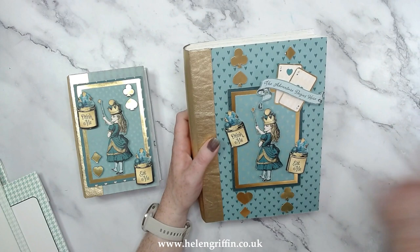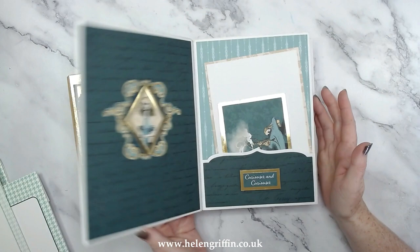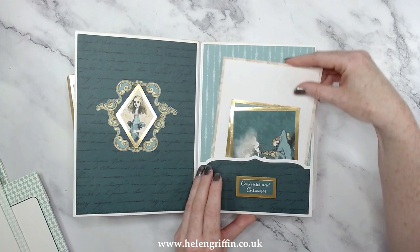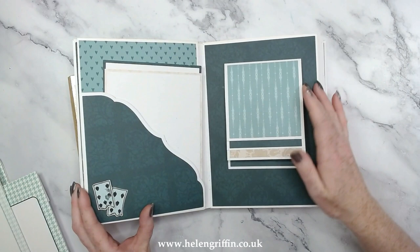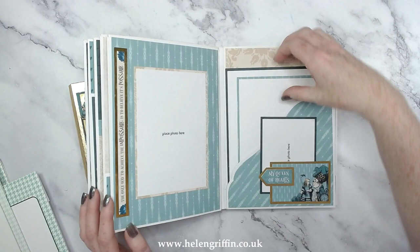The Alice and the Alice in Teal papers are now sold out, but you can recreate this album with other Alice papers available from other craft companies, or if you have any other paper collection in mind. I know the Scandy Dreams would look really nice with this as well.